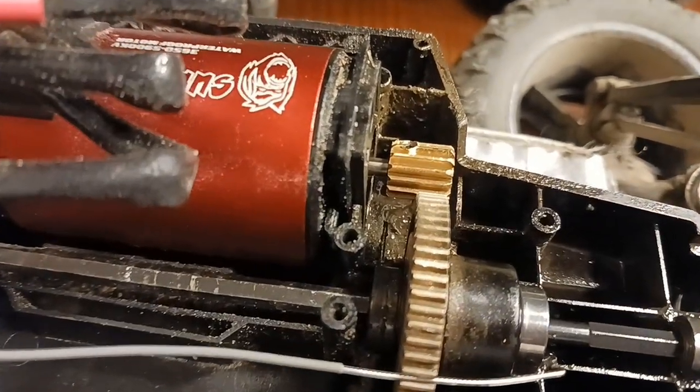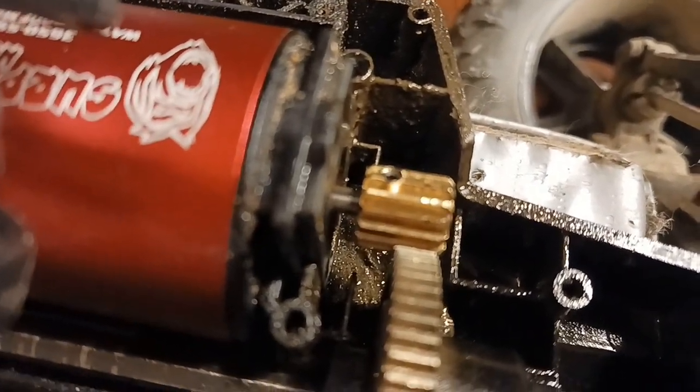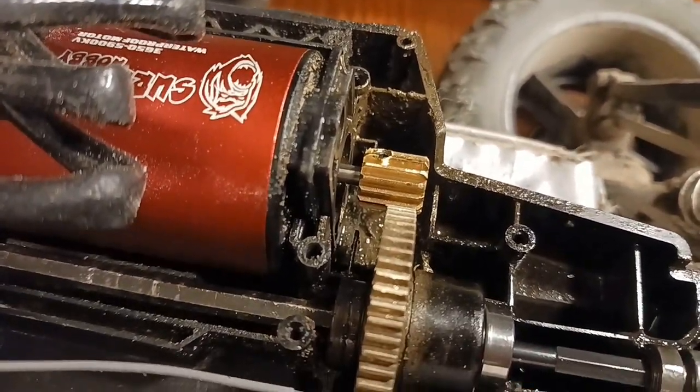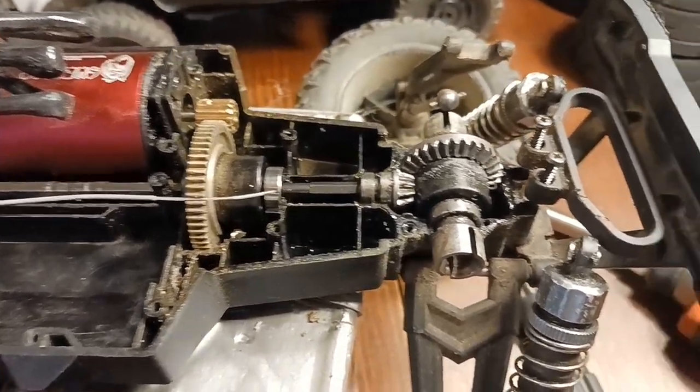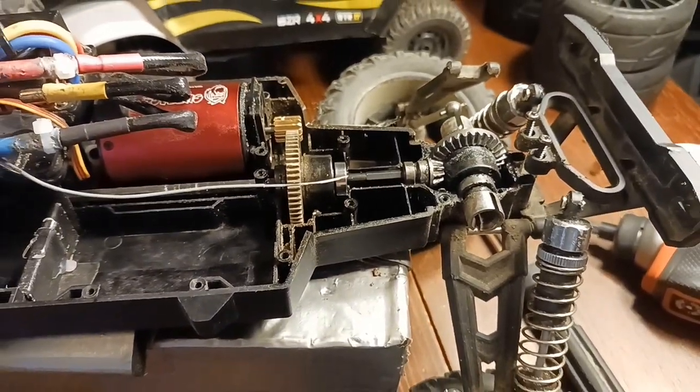Really easy fix - used a little drop of gorilla glue on the set screw, then screwed it in and we are fixed. That was really easy. It's also a good time to service your differentials if you want, since you've got it taken apart.